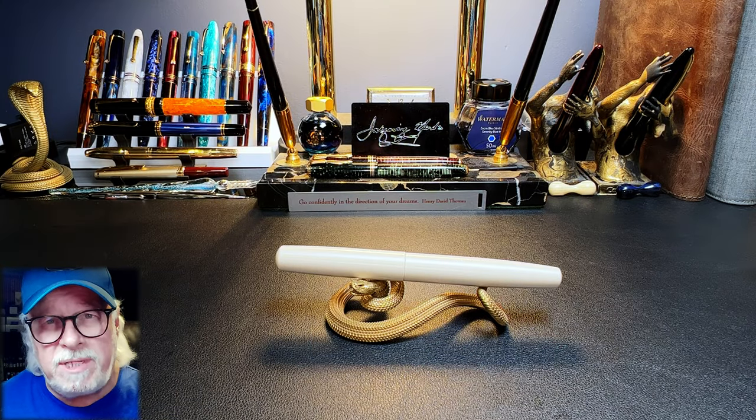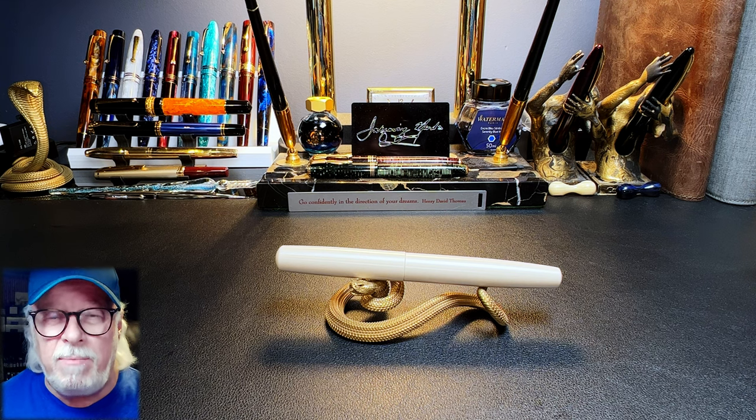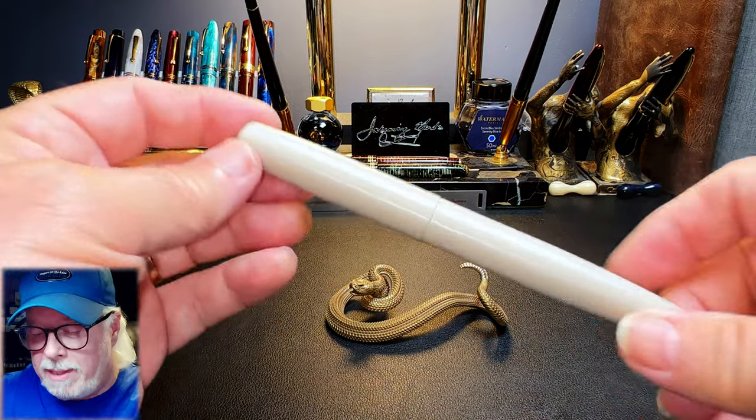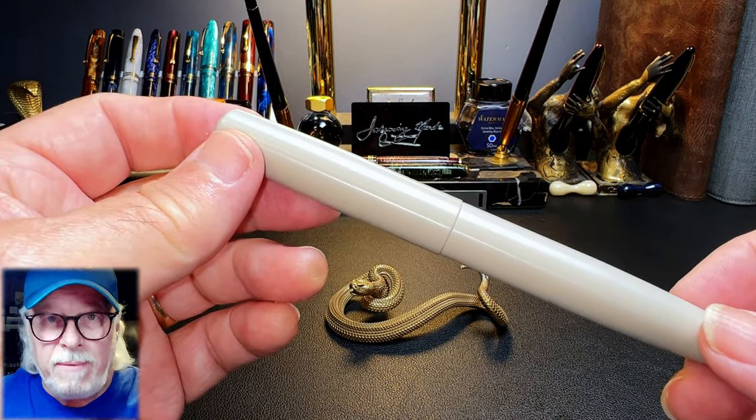This is an amazing bargain for an excellent fountain pen. I will show the parts and features of this pen, some size comparisons, some measurements, and then provide a writing sample. I will also talk about what I like and what I don't like so much about this fountain pen.